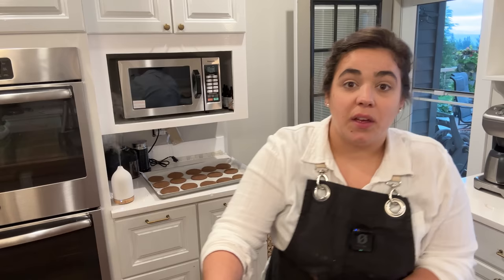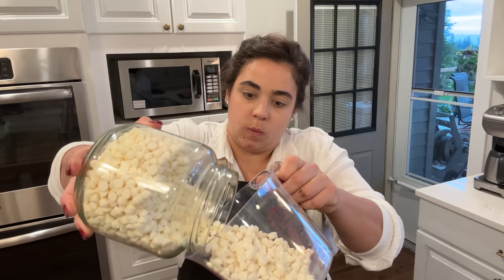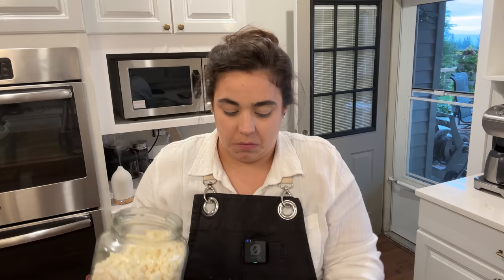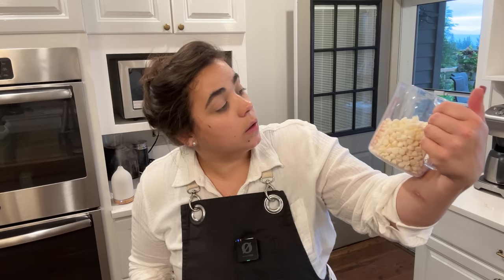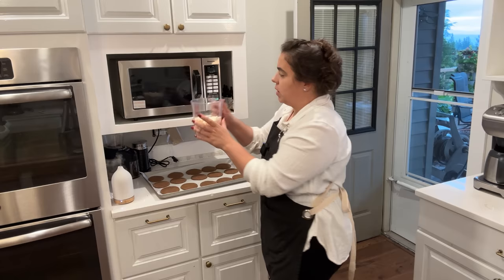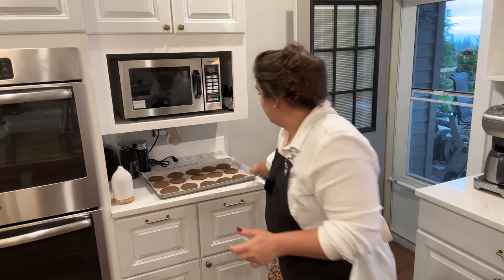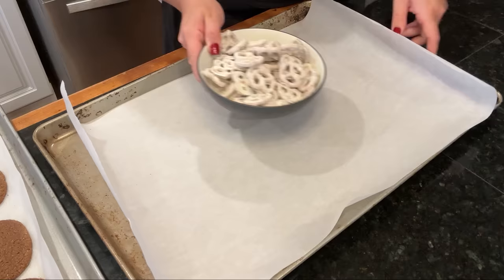I'm going to set the Nutty Buddies aside and let them dry while we make our little ghosts. We are finally at the part I have been looking forward to this whole time. I have some white chocolate chips and we're going to melt those — we'll use these white chocolate chips for three different things: making spider webs on the ginger cookies, making ghosts for the bark, and coating the white chocolate pretzels for the Nutty Buddies. I'm putting about two cups in so we don't melt too much. We're going to put some chocolate in a Ziploc bag to make the spider webs, which I'm the most looking forward to.